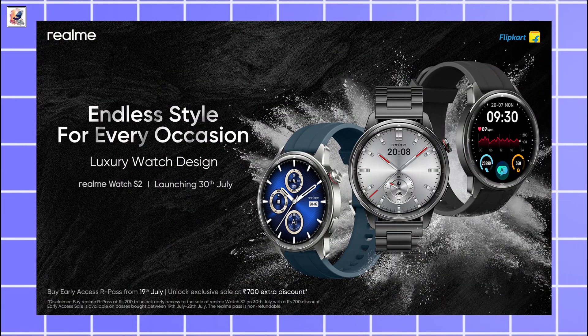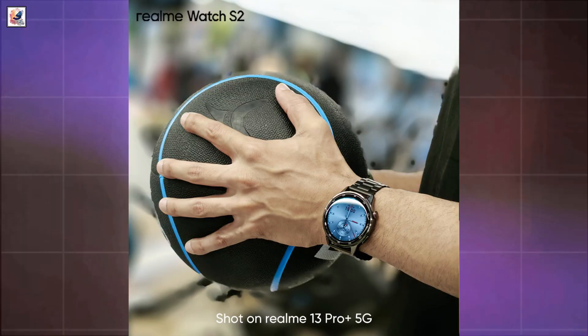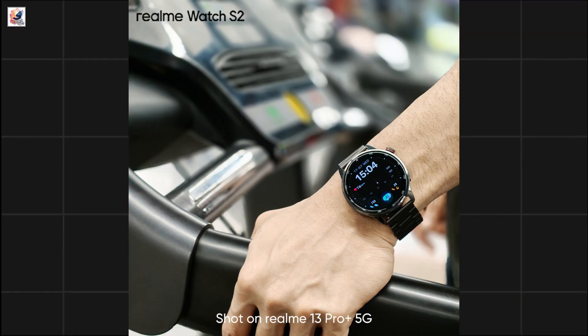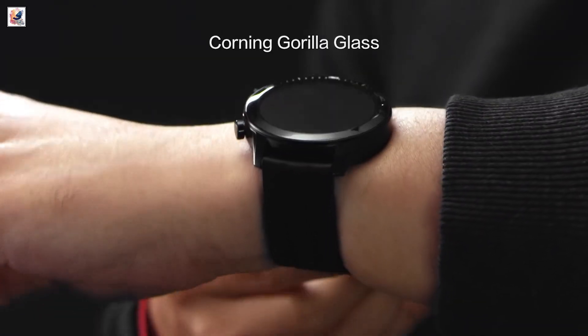The upcoming smartwatch will come in three color options. The Realme Watch S2 will sport a round dial and have a stainless steel body. The right edge appears to have a crown and an additional button. It is confirmed to feature an IP68 rating for dust and water resistance.